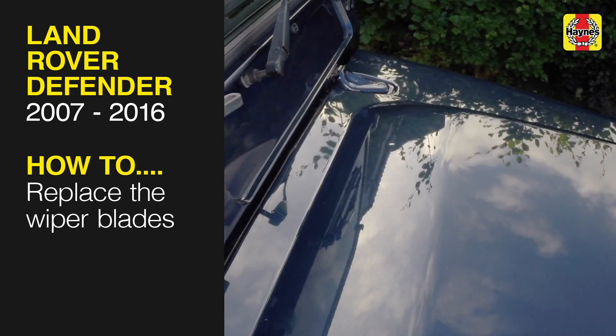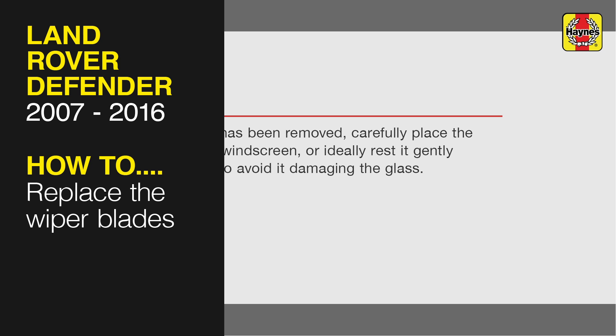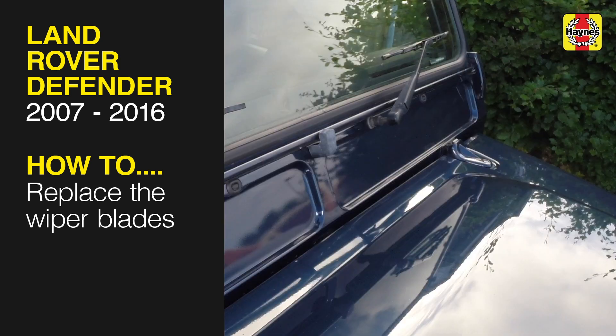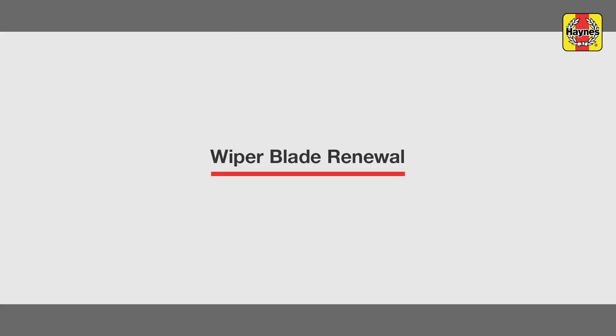This free step-by-step video comes to you directly from Haynes. You can complete more than 200 jobs on this vehicle when you purchase the complete Haynes online manual at haynes.com. Wiper blades renewal.